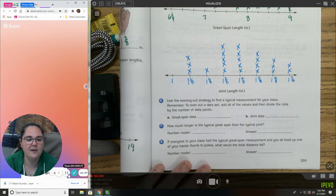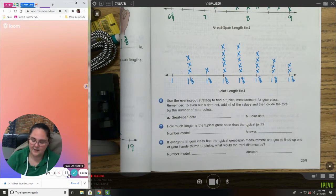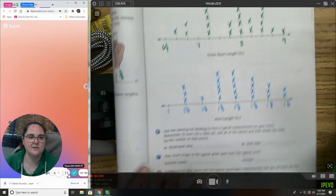Remember to even out the data: add all of the values and then divide by the total number of data points. This is where you're going to find the mean. I want you to see if you can find the mean on the great span data — you work on great span and I'll work on the other one, and we'll come back with our answers.